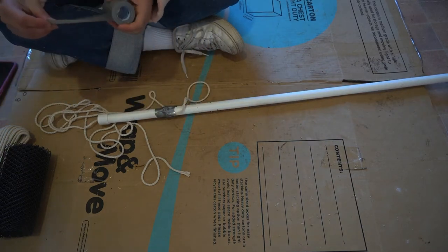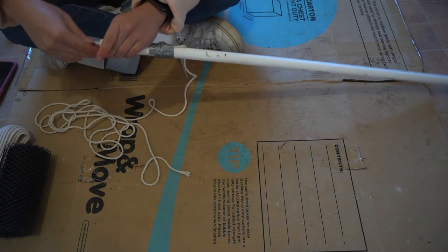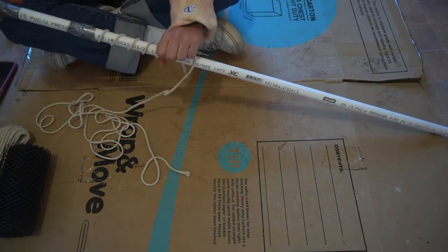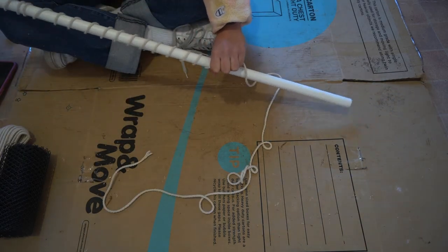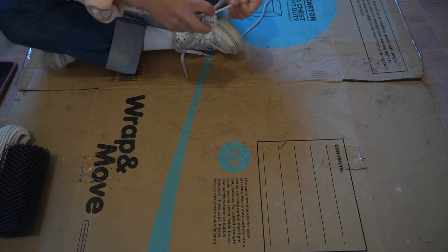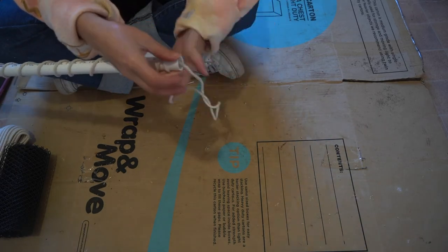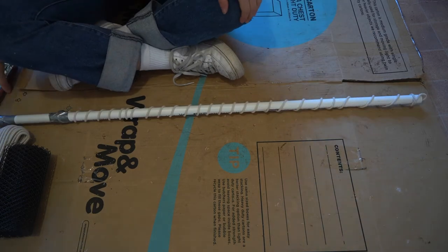Then I get the duct tape, cut a bit off, and secure the rope tied onto the pole so it doesn't move around. I also put a bit more duct tape over the cap to ensure no water is going to get out. Usually they're pretty good and won't leak, but I do this just in case. Then I wrap the rope around the outside of the piping and tie it off, chucking all the rest of it in. It doesn't really matter if you have a lot of excess because you're not going to see it — it always fits in there.